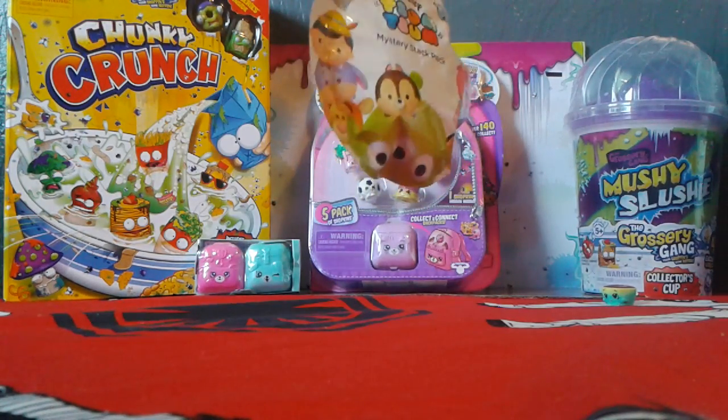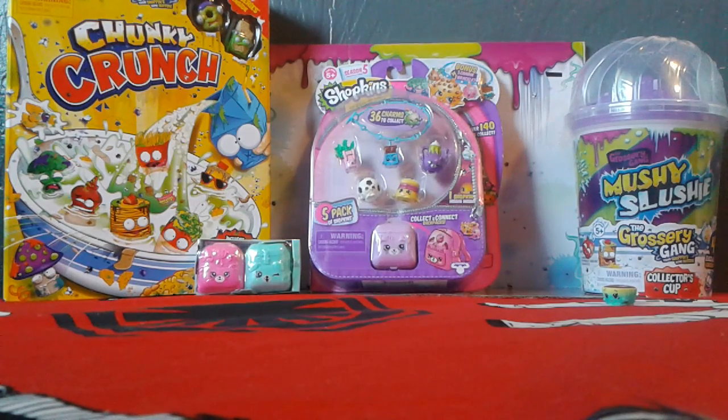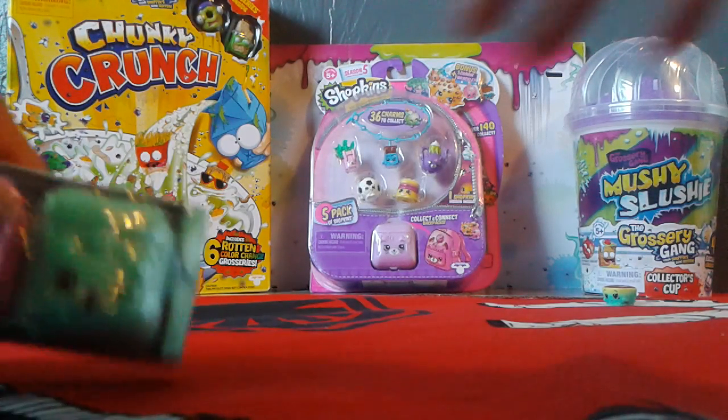I'm going to pick the Tuzum thingy. I'll open up the little Shopkins thingy. It's hard to open. I'll open it for you.